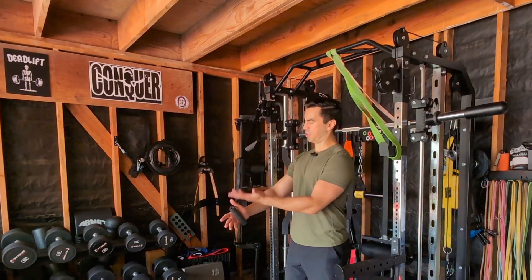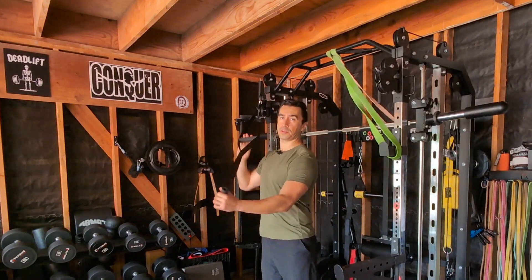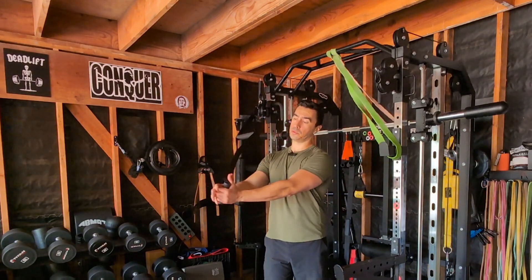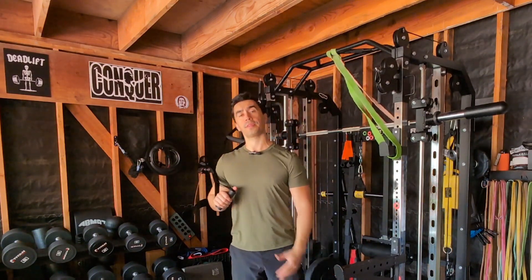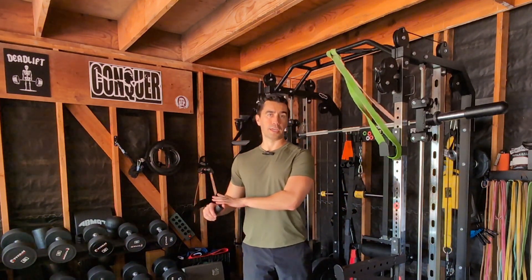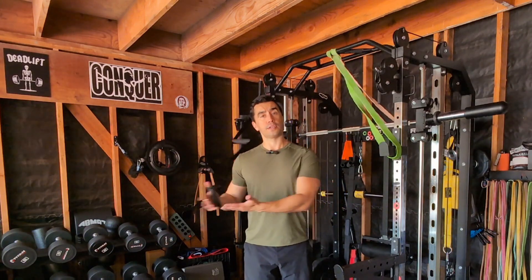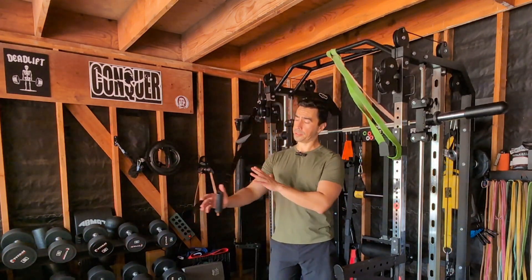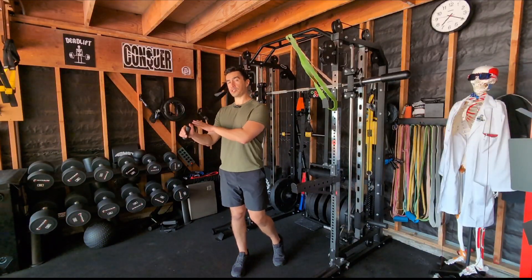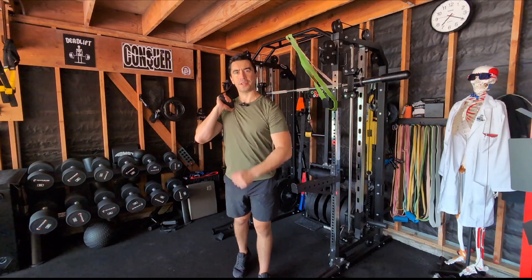Somebody might see one of these and wonder, do I even need this thing? It looks fairly simple in its design, but because of this essentially two-handle configuration, you can definitely generate a lot more rotational strength and power than you could with just a single cable. It's not just for athletes — it also has rehab applications for anti-rotation strength and stabilization, and you can work your core muscles in so many different planes.